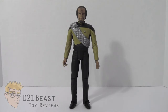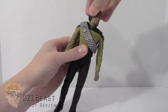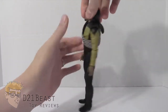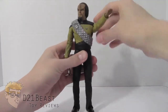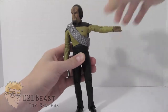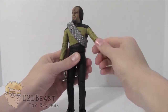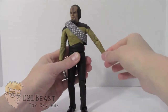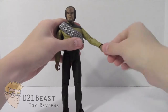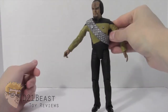Let's take a look at the Worf figure's articulation. His head is designed to move 360 degrees, but due to the ponytail sculpted on the back, it doesn't turn that far. He has a shoulder that rotates 360 degrees and a hinge at the shoulder that allows his arm to move up and down. He's got a bicep rotation of 360 degrees, a single jointed elbow, and a wrist rotation of 360 degrees — with the exact same articulation on the other side.